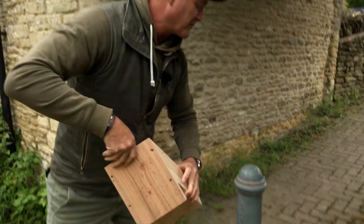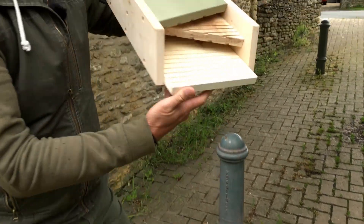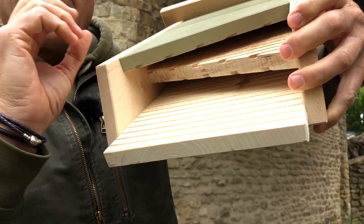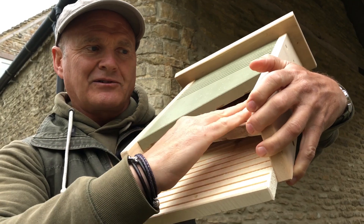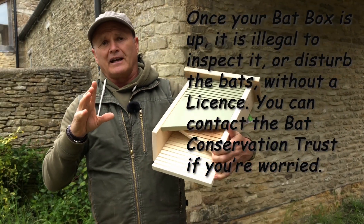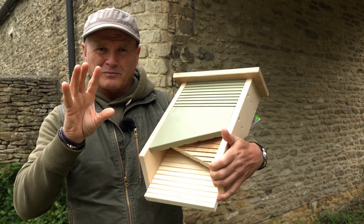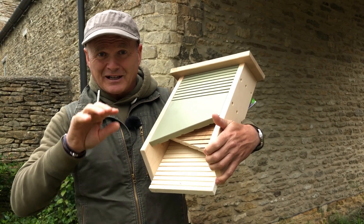We've got the larger single chamber type, then we've got ones like this which are narrower chambers. You can see there are little slots, and that's ideal for species like pipistrelle. Little pipistrelle bats squeeze up into here, and you can get 15, 20 or more bats in a single slot like that, so you might have 40 or 50 bats using a single box like this. It's worth pointing out that all bats are protected by law, and so you need a licence to inspect or handle a nest box, but you can tell if a box is being occupied just by looking underneath and seeing if there are any little bat droppings on the floor underneath.